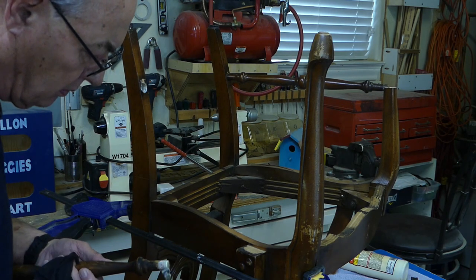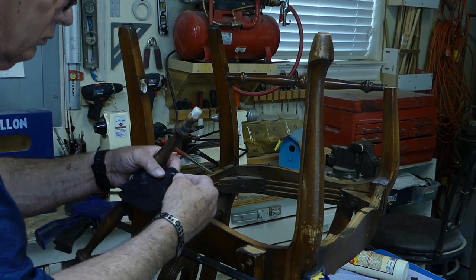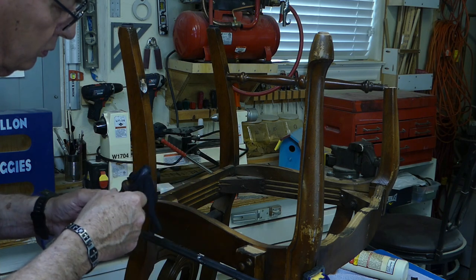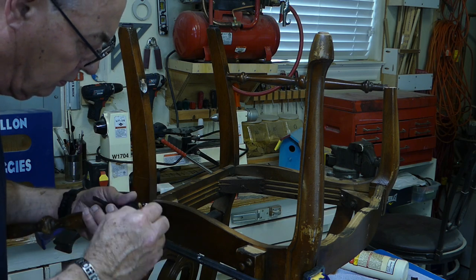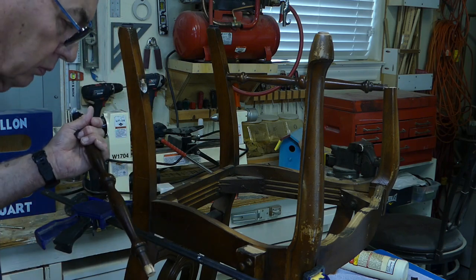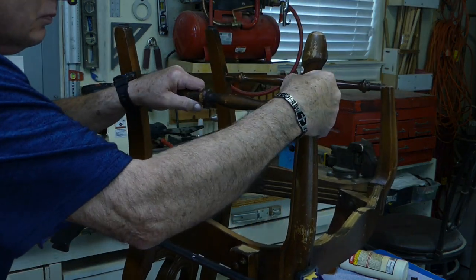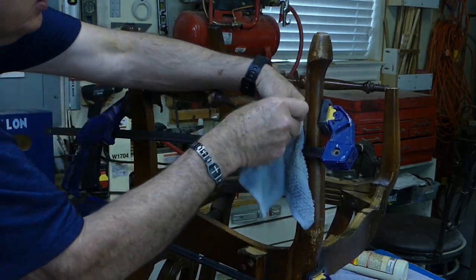Now let's concentrate on the other joint — this is going to be the pantyhose joint. First, put a liberal coat of glue on the tenon end. I have already cut a patch out of my — well, my wife's pantyhose — and I'm going to stretch that over the tenon. Now put a liberal coat of glue on the pantyhose, enough so that the pantyhose will be saturated. Then we'll coat the wedged end of the tenon as well. Now we can go ahead and install the rail on the mortises, clamp it in place, and then clean up the excess glue.